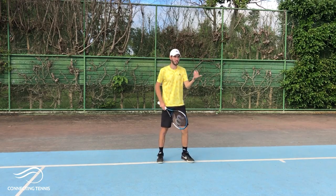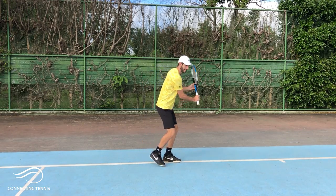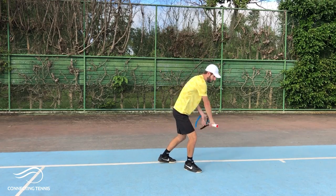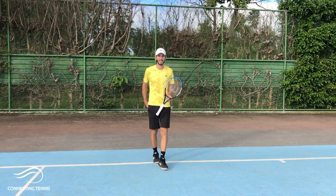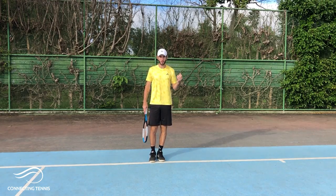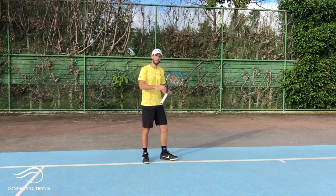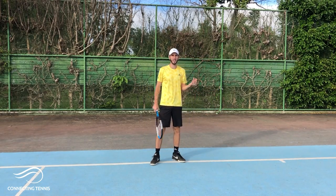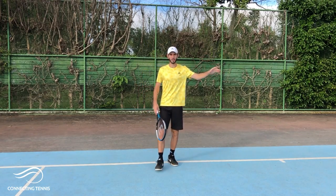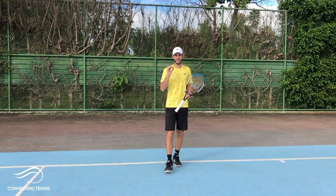Sometimes your opponent will see that you open too much and will start to cover the cross-court. That is when you get down, kind of faking that you're going to go to that cross-court, and then you make a little tap down the line. Your opponent gets all scrambling, and you quickly recover to cover the middle, because if he gets there he will try to bring a cross-court ball. Recover a little to the middle to cover a ball that could come down the line or be ready for another cross-court angle.